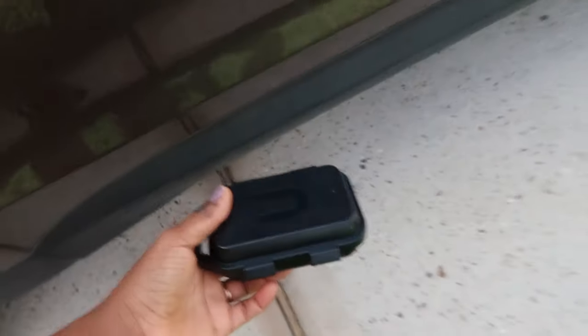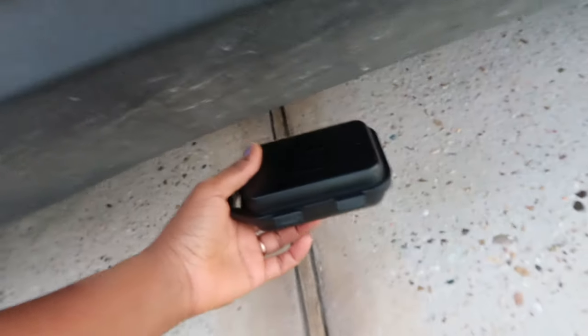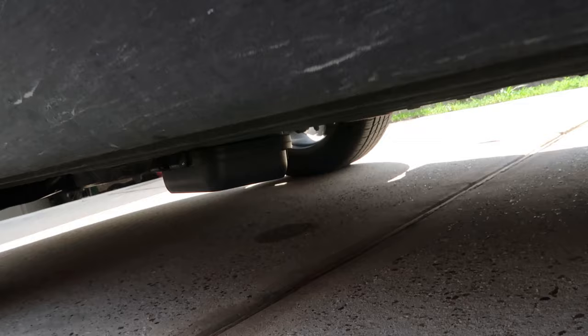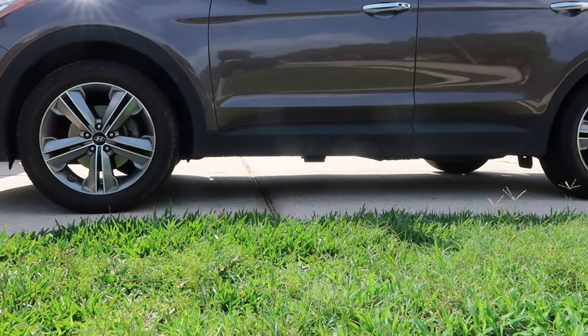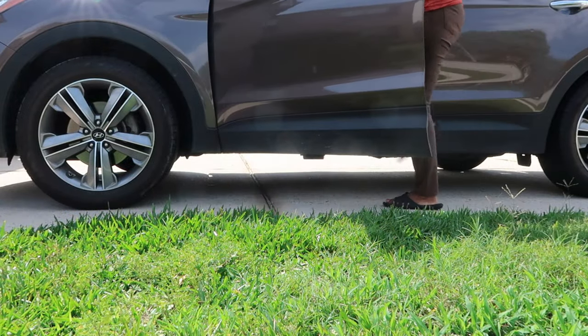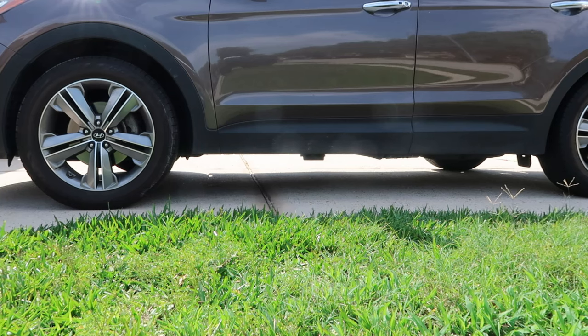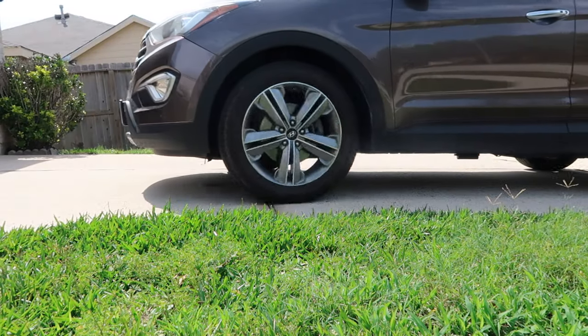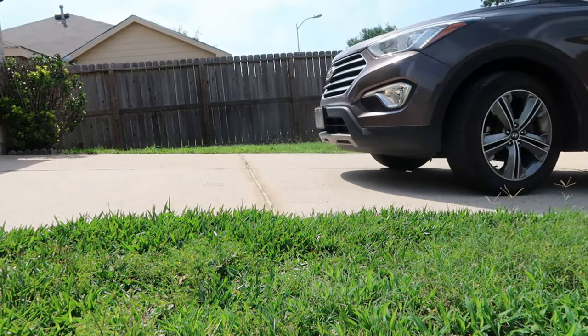Once I've secured it in this compartment, I can put it discreetly underneath my car to hide it away. I love that once I've hidden it away I can drive in any rugged condition and it doesn't fall out. Right now I put it in an area where you can see it, but really I would have hidden it much deeper where nobody can see it — I just want to show that it's not falling out.